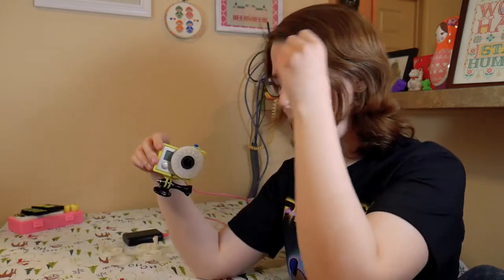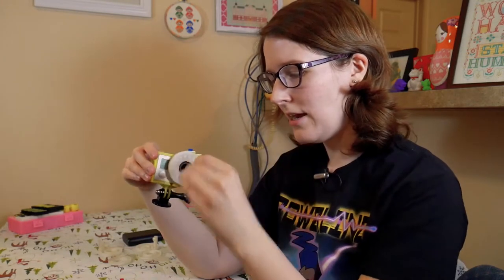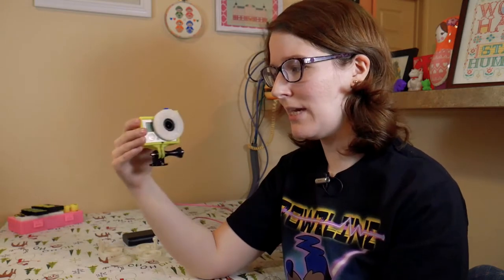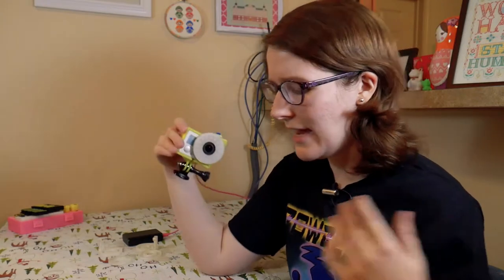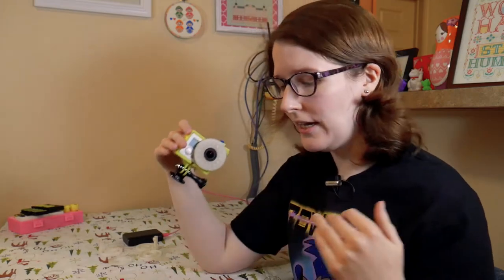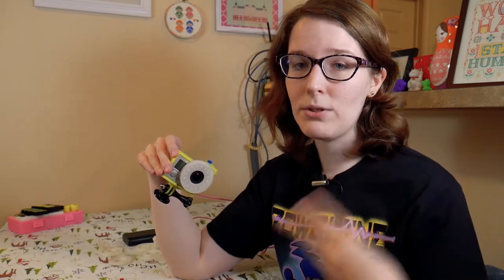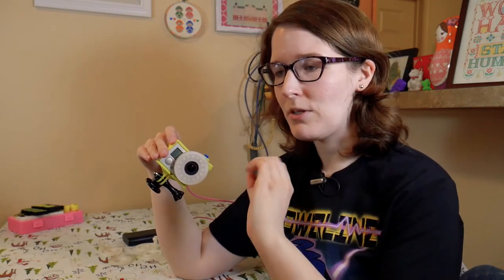So I thought it'd be cool to try to make a lens light for the GoPro that would be kind of small and mount onto the camera so that you aren't taking up a lot of space, but it's still getting the job done. So I decided to try using a NeoPixel RGBW ring, and what that means is that a traditional NeoPixel controls the red, green, and blue values to make different colors, and RGBW means that there is a separate parameter you can control for the amount of white light coming through.